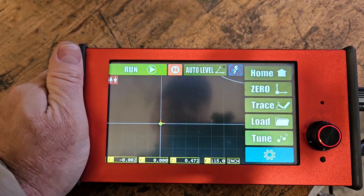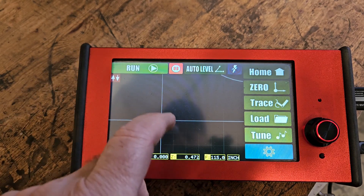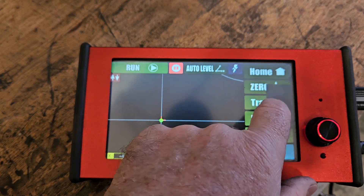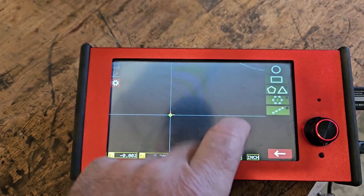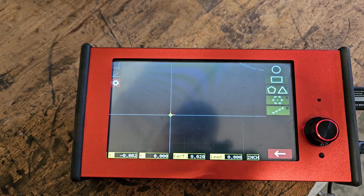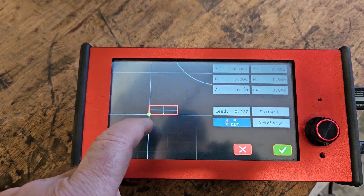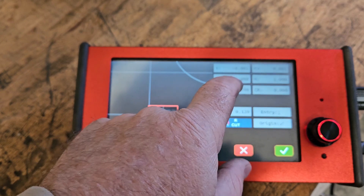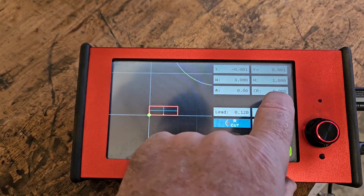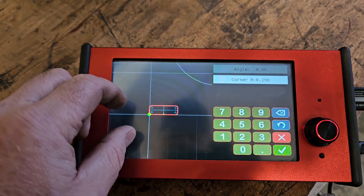There are videos out there showing people drawing stuff directly on the ArcDroid — I've done it myself. So let's do a quick one: I need a rectangle. You can either use the button on the stylus if you have one, or just use the button on the machine. It's already set to three inches by one inch. I'm going to add a corner radius of a quarter of an inch to round the corners.